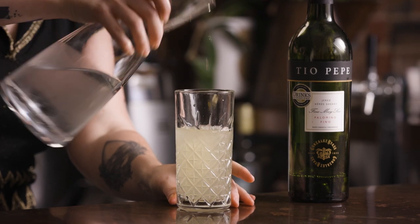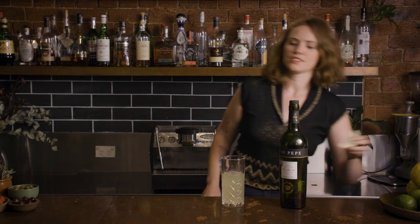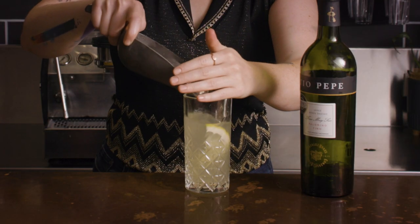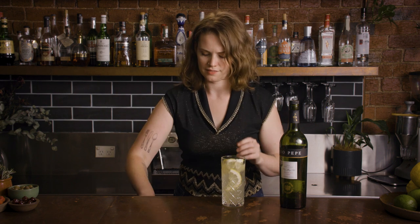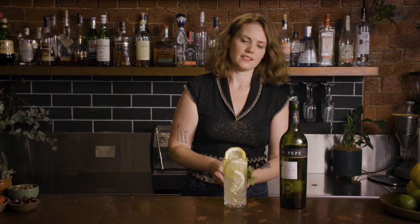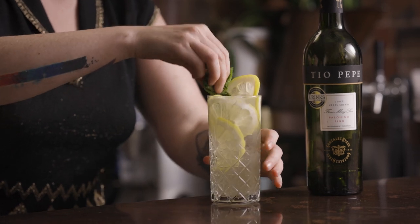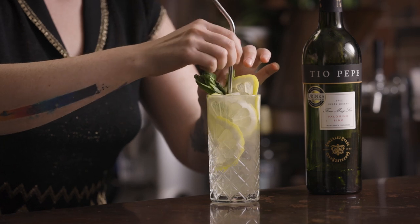I'm just going to pop a few little wheels of lemon layered in the glass — one at the bottom, another one in the middle, then one right up at the top — along with a little sprig of mint for ultimate freshness, and a little straw in there as well.